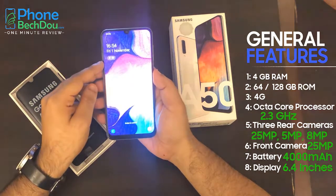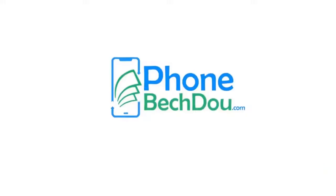Thank you for watching PhoneBesto. Thank you.